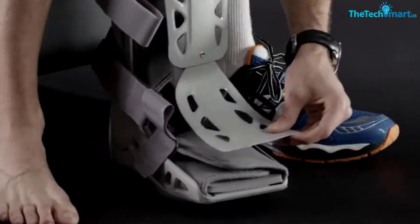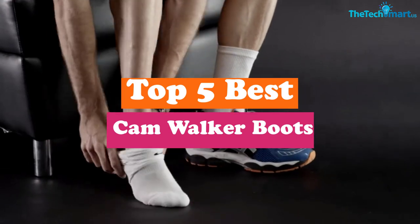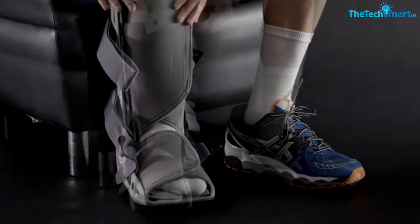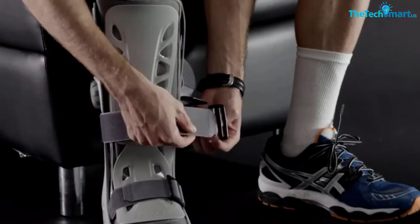Hey guys, in this video we're going to be checking out the top 5 best cam walker boots that are available on the market for their true quality. I made this list based on my personal opinion and hours of research, and have listed them based on popularity, quality, price, durability, user opinions and more.